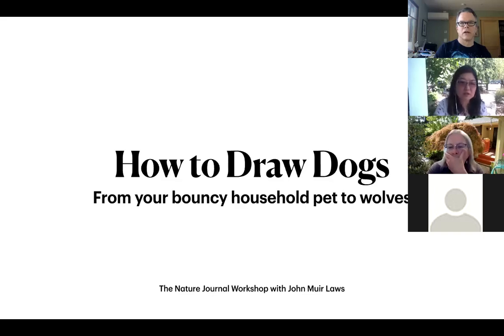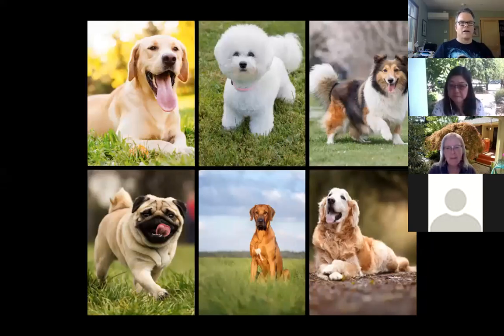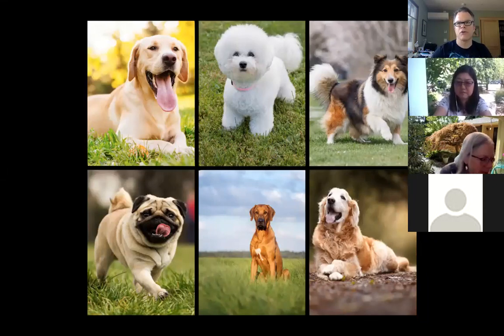Thank you so much, and we're off. Everything you wanted to know about dogs and include in your sketch. When we say dogs, we've got all of our crazy home pets and these come in all sorts of shapes and sizes. This is due to selective breeding by humans — we have turned something that basically looked like a wolf into all of this crazy stuff.